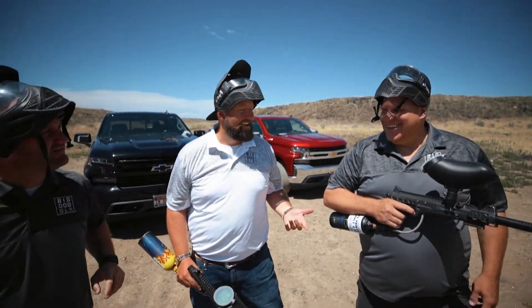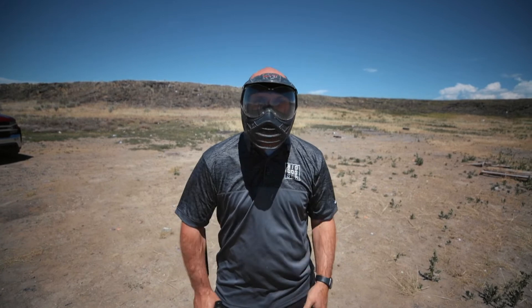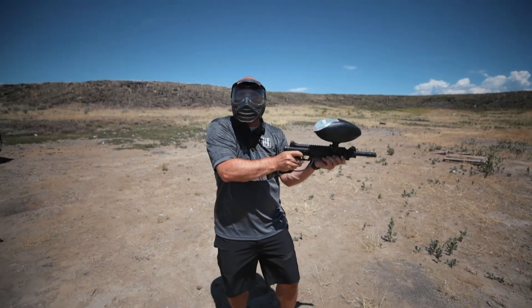Do we look cool? Hopefully we'll look cool. Time to take our shot and let it fly! Safety's on!